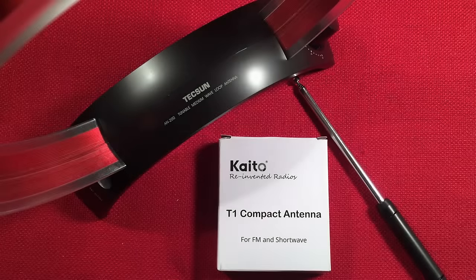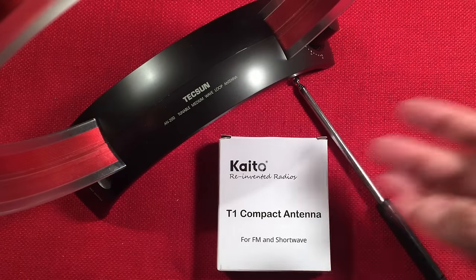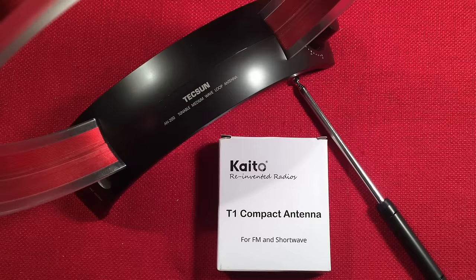Hello and welcome to Tuner Tips by Toddaburt. If you enjoy reviews, comparisons, band scans of new and classic portable radios, and items to improve the reception, please subscribe and tap the bell icon so you don't miss any future videos. Today I'm going to showcase three items to help improve the reception of your radio.